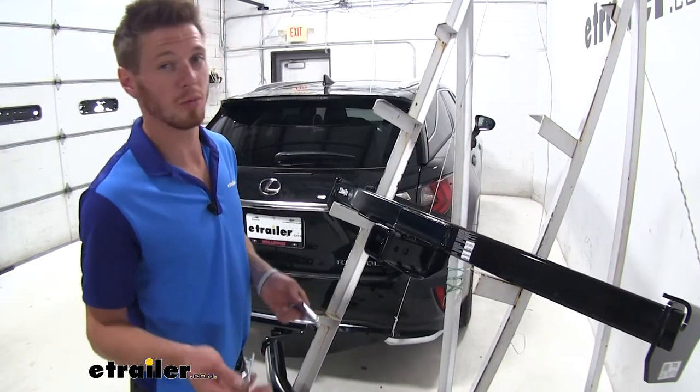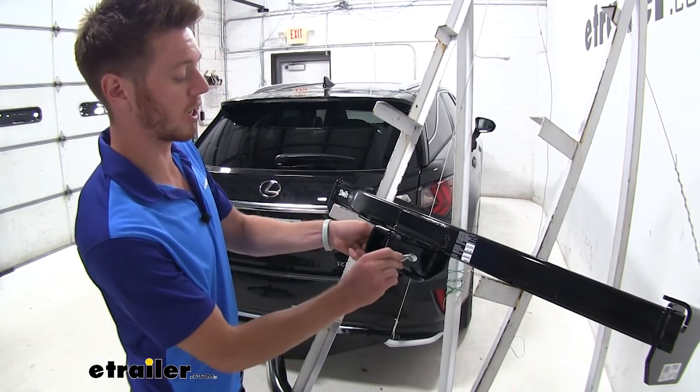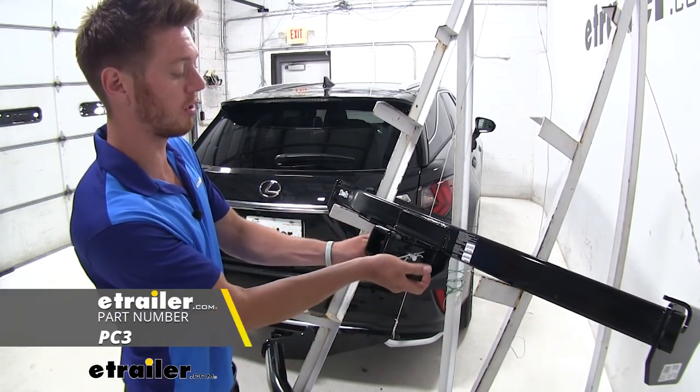Both of these hitches don't come with a J-pin or a hitch pin, so you can go on eTrailer.com and purchase those. Both are going to fit in there nicely.